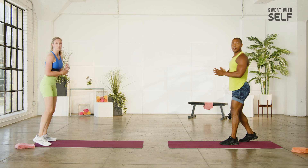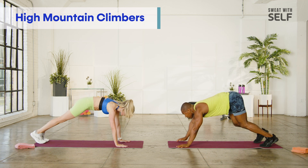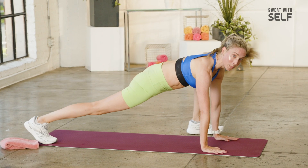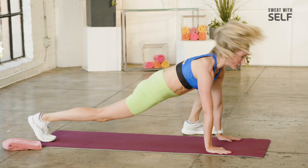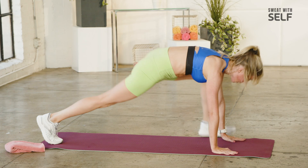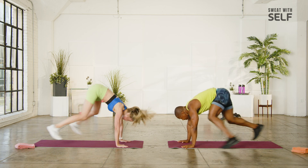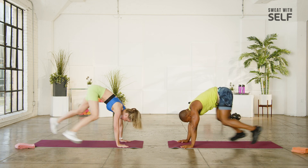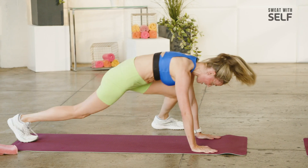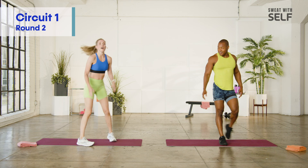We're going to stay down on the ground and go into a high mountain climber — a little different than a regular mountain climber. Start on the plank, bring the foot outside the hand. From here, you're going to jump mid-air and switch the leg. Split and split. If that's not working for you today, step back and come forward.